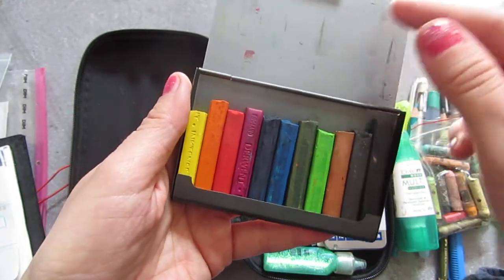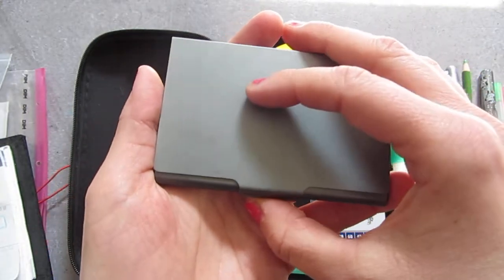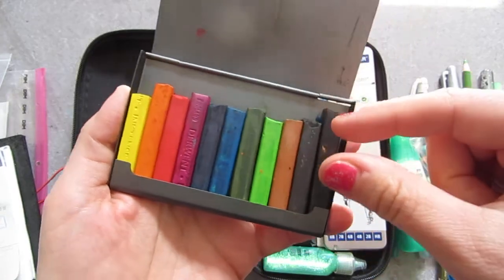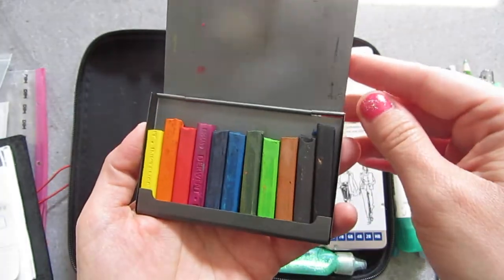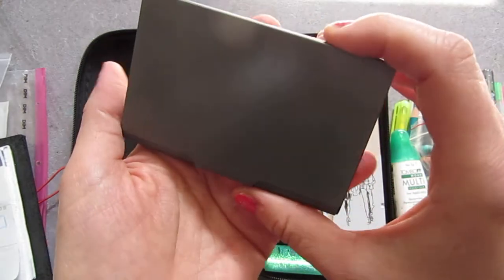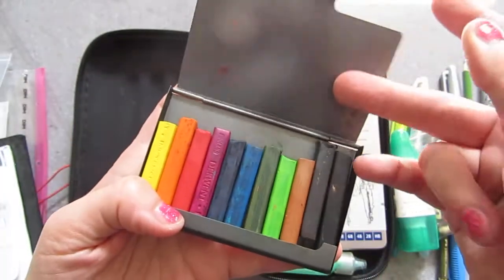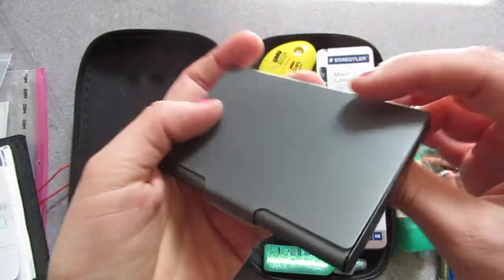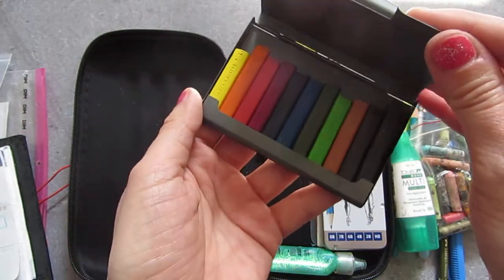The Inktense blocks are kind of cut in half, or whatever I was able to get, so I could split them in several kits and use them. I got this idea from a lady who makes travel kits that she's selling — I will try to find and link her below. She has magnetic, removable, refillable pens for watercolors, which she also sells separately. I ordered on eBay a very cheap business card holder made out of aluminum. It looks exactly like what she used — it's really thin and very portable. And as you can see, it fits these blocks perfectly.